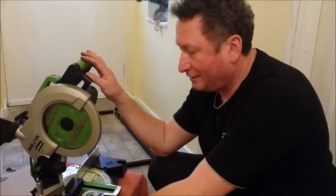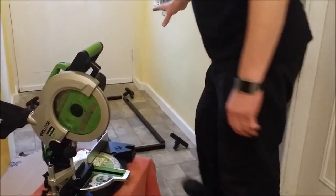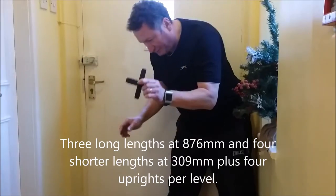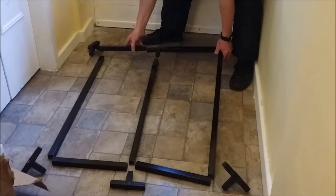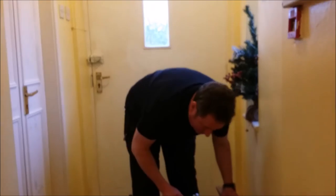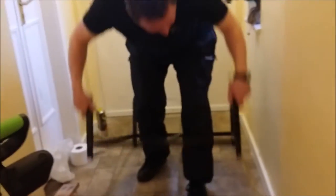Now I've cut all the steel for the next level and laid it out over here — that's basically the formation we need it in. These are the plastic connectors, so we're now going to connect all the sections together like so. Okay, that's the frame made up.